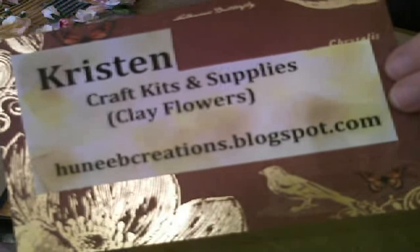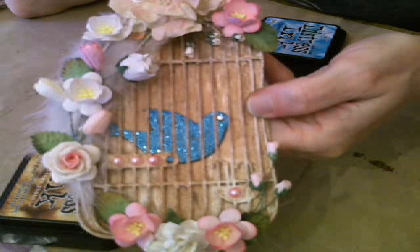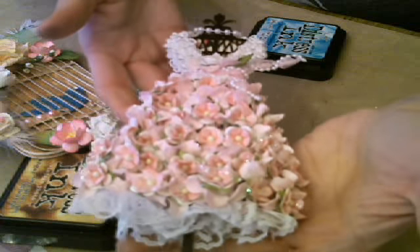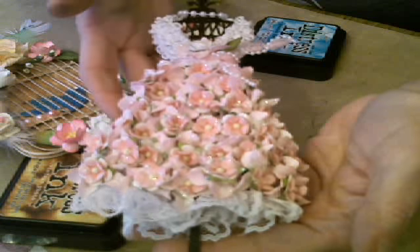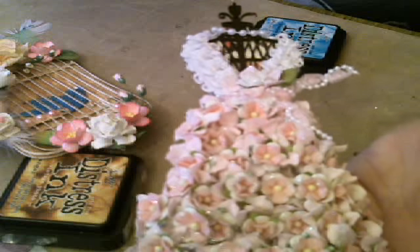You'll see what I'm talking about as we start assembling these beautiful flowers. I also wanted to let you know I have a few more of these birdcage kits available on my blog — just take a peek at the tabs under Kits for Sale. And here is my dress form with these awesome flowers. I only have three of these left — they went over big. If you want to make one exactly like this, I have a kit available on my blog.